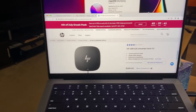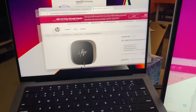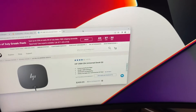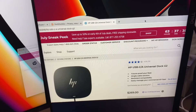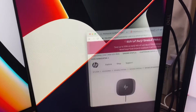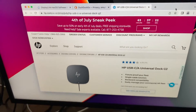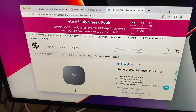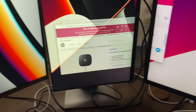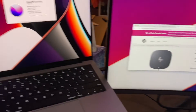I'm going to prove that everything's working, so I'm going to drag this browser over to this display, then drag it over to this display, then drag it over to this display here. Let's reverse it one more time, and let's bring it back.